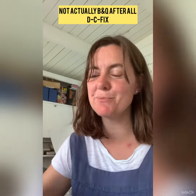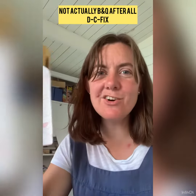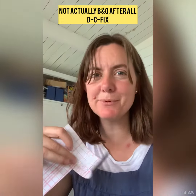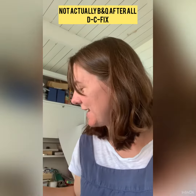But this time I haven't used Cricut vinyl. I've actually used this, and this has come from B&Q. It's B&Q's own brand and it's a lot thinner on the back — so the backing paper is a lot thinner. The actual vinyl itself feels the same to be honest.